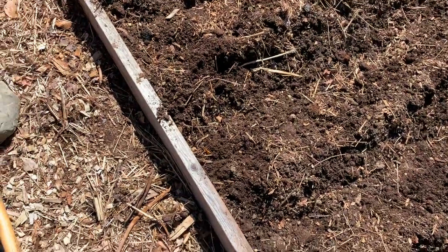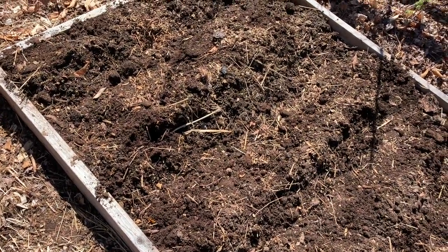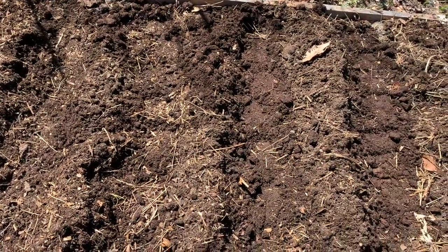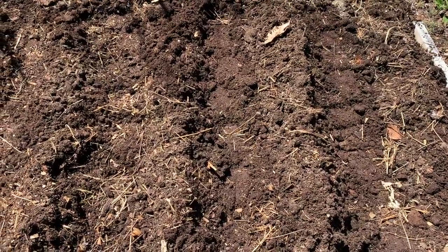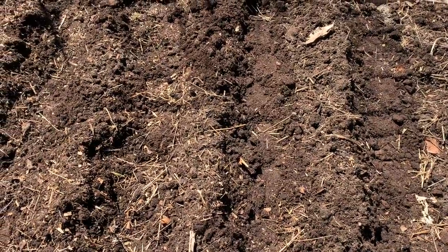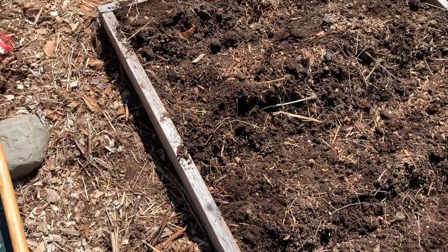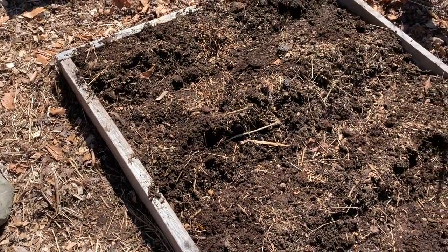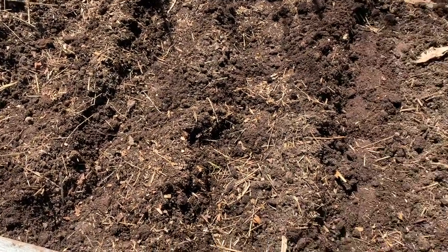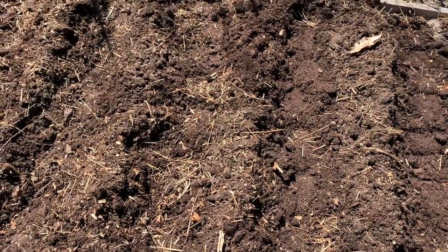That's perfect. We are just going to have to wait until they start sprouting. Once the foliage gets to about six to eight inches tall, I'm going to come back and spread the rest of this soil up close around the foliage. But right now I'm going to leave it like this. Hopefully I won't get too many weeds.